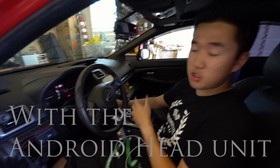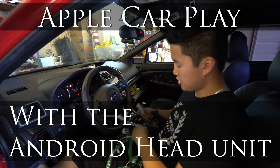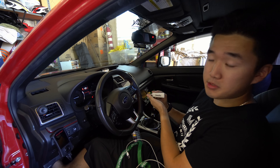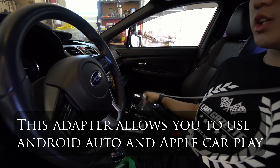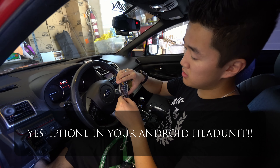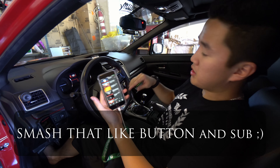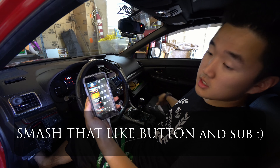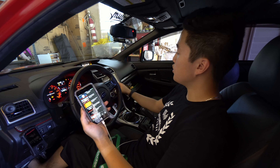We're going to use the Android head unit and test out Apple CarPlay for the first time. You'll need to buy this adapter, and once you have it, you use the USB to lightning cable. I never did this before, so you're experiencing this for the first time with me too. A good sign right now is it's plugged into USB and it says it's charging, so that's definitely good.